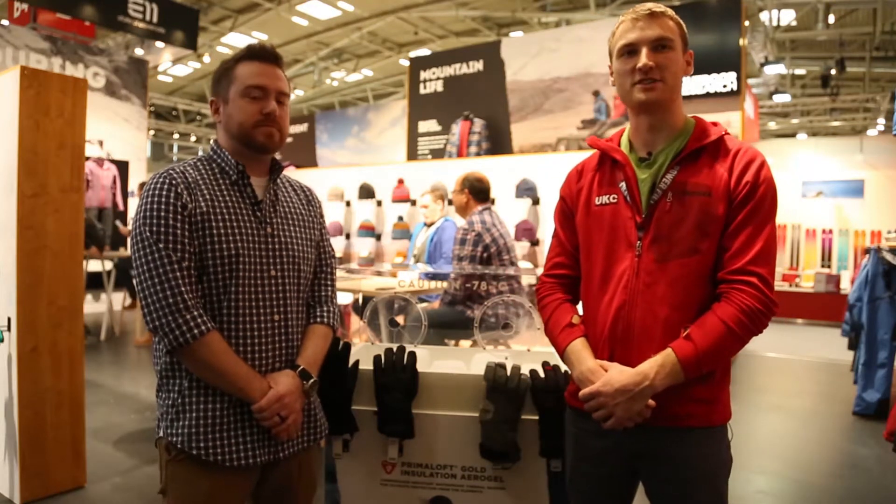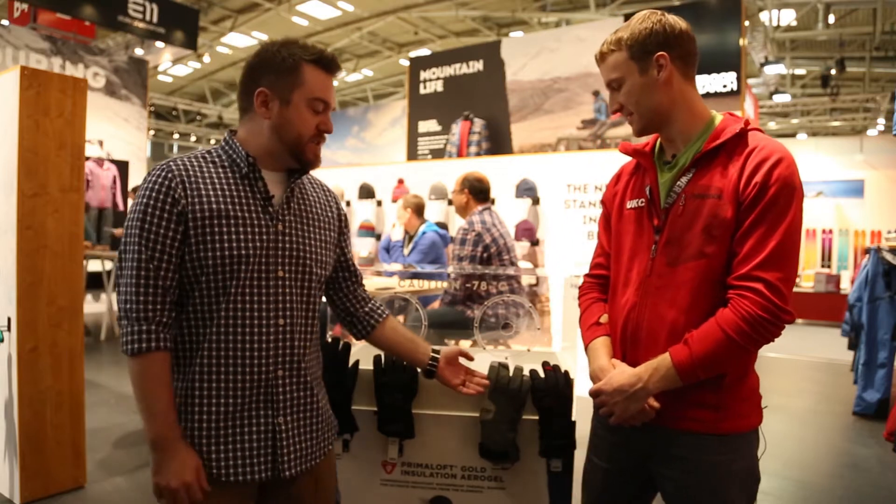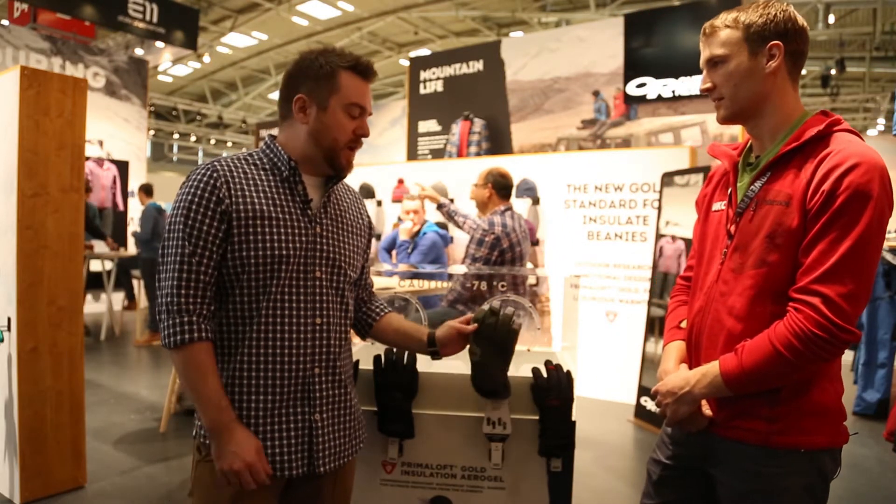Hey, I'm here with Alex from Outdoor Research and he's going to tell us about their new range of gloves. We're here today to talk about the men's Bitterblaze and the women's Ure, new ice-climbing gloves.